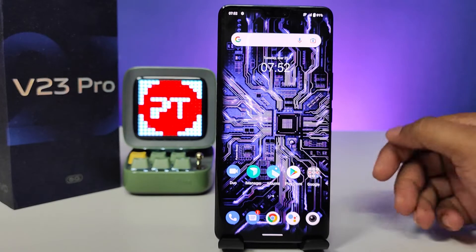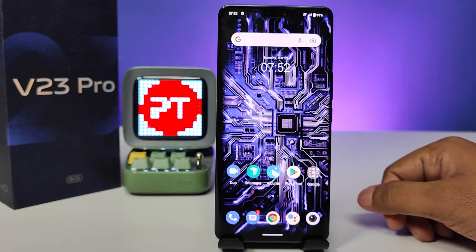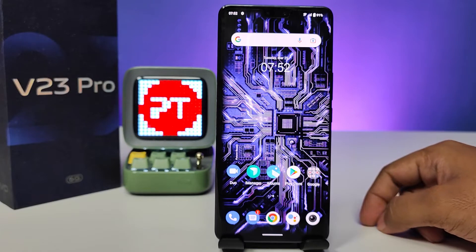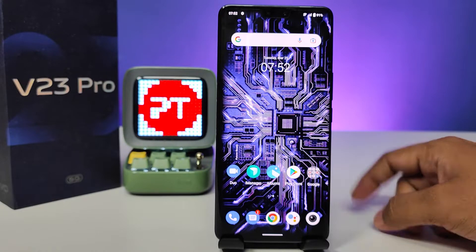Hey guys, welcome back to Phone Tricks. In this video, I will show how to enable shake to turn on torchlight or flashlight in the Vivo V23 Pro smartphone. Without further ado, let's get started.